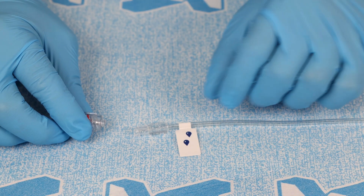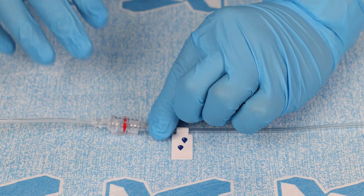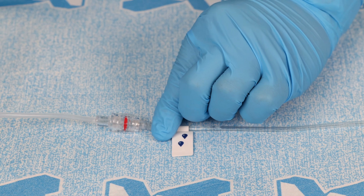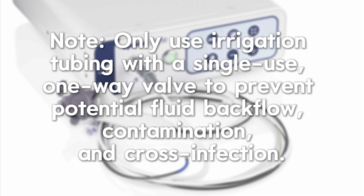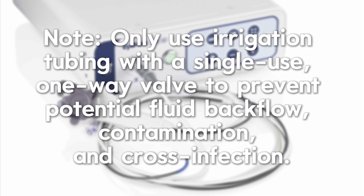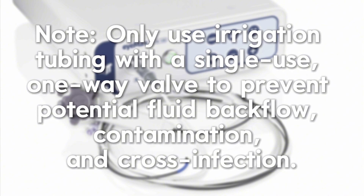To connect the irrigation tubing, connect the tubing to the irrigation port of the IMAX scope. If using a peristaltic pump, follow the instructions provided with the device. Only use irrigation tubing with a single-use, one-way valve to prevent potential fluid backflow, contamination, and cross-infection.